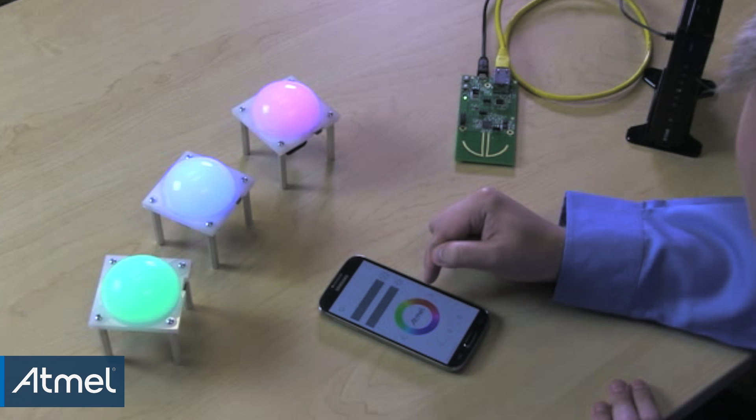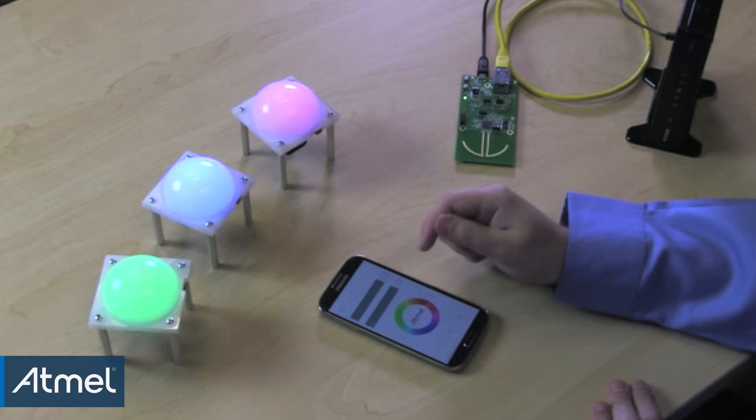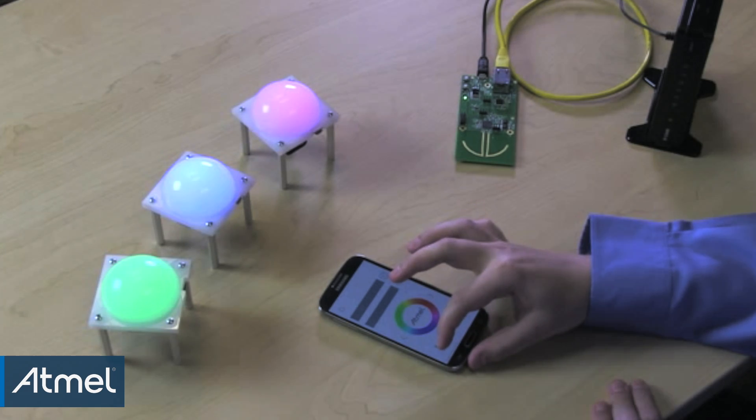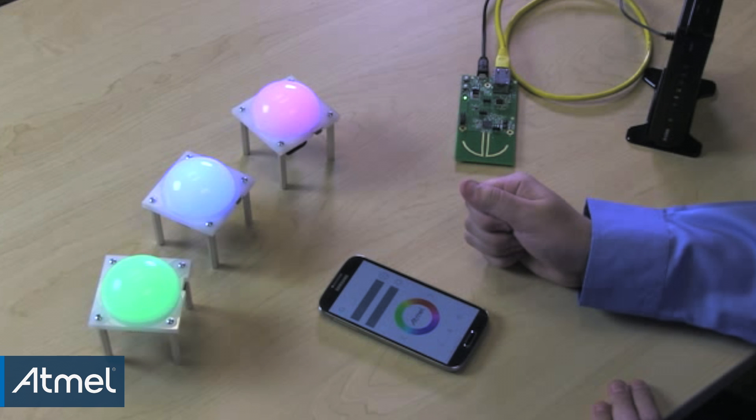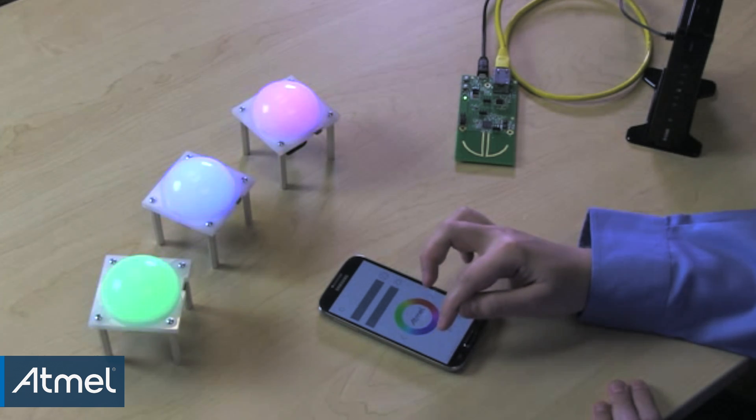Using this functionality, you can create, store, and recall scenes. After lamps are set up as desired, press and hold one of the scene select buttons for at least three seconds. This will save the state of the lamps into the system. To recall the scene later, simply press the corresponding scene select button.